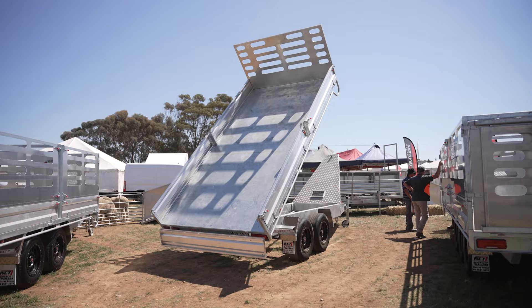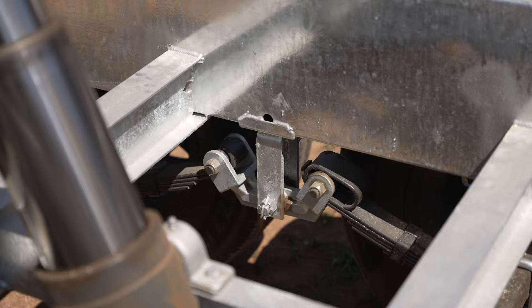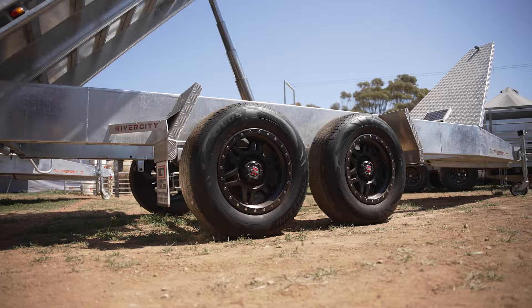Strength, durability — it'll last your lifetime. Built for off-road use: nine-leaf roller rocker suspension, 17-inch alloy wheels, off-road tyres. Take it anywhere.